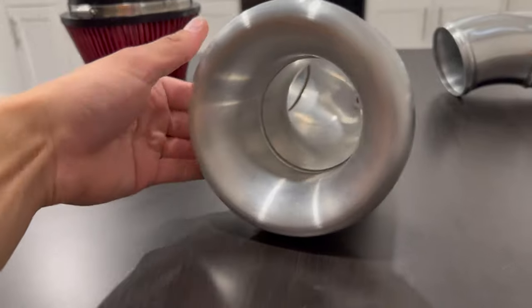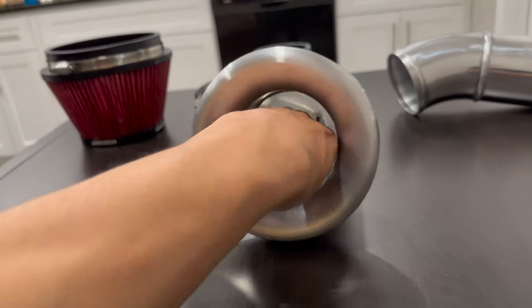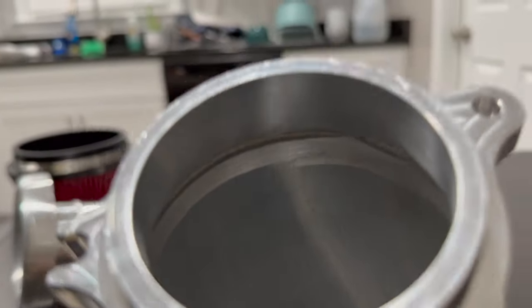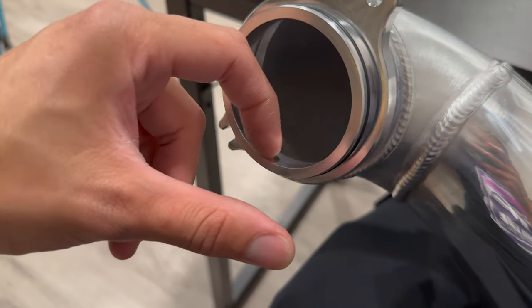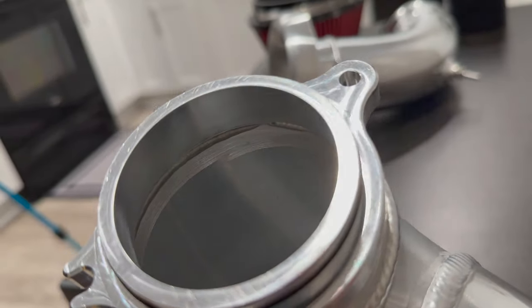I mean, I have big hands, but that's almost a fist in there. I can definitely get my hand down in there — that is huge. That's probably my favorite part. I love this velocity stack. And the way that this piece is welded to this piece — the way the lip is, how smooth this is, how it curves so nicely — it's very, very sick. I really, really like that. I don't think you can get that on camera — it just doesn't show the depth.